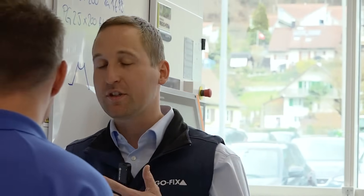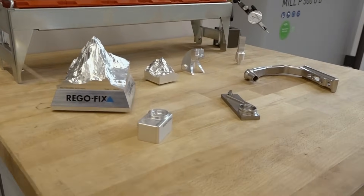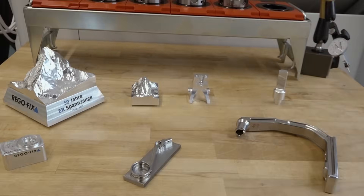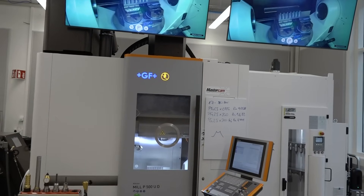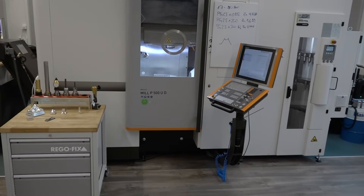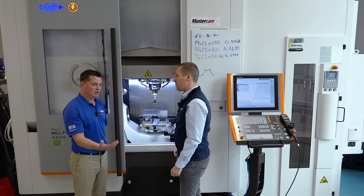The benefit of having these tools yourself is you can do this periodical predictive maintenance. And when something happens — like a crash, which can always happen due to a program error or too-long a tool — you can check it yourself first. Then you'll know: am I okay to go forward and produce parts, or do I need to call the technician, wait for a service date, and stand the machine down? It gives you the ability to see whether your machine is okay and production can continue, or whether a repair is needed.